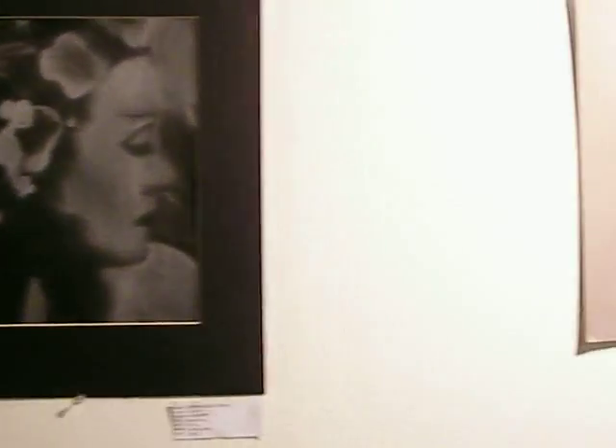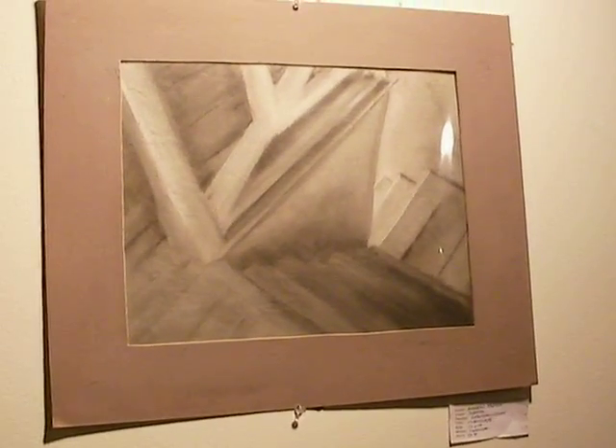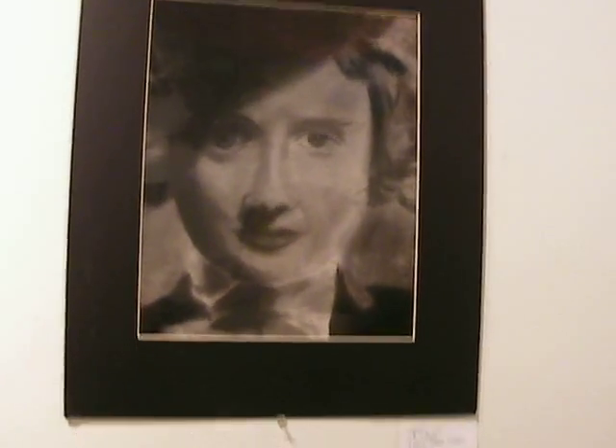These charcoals really establish the student's ability to show value in realistic works, and they do it on a black and white scale. Some of these are done from photographs, and then they render them in charcoal.